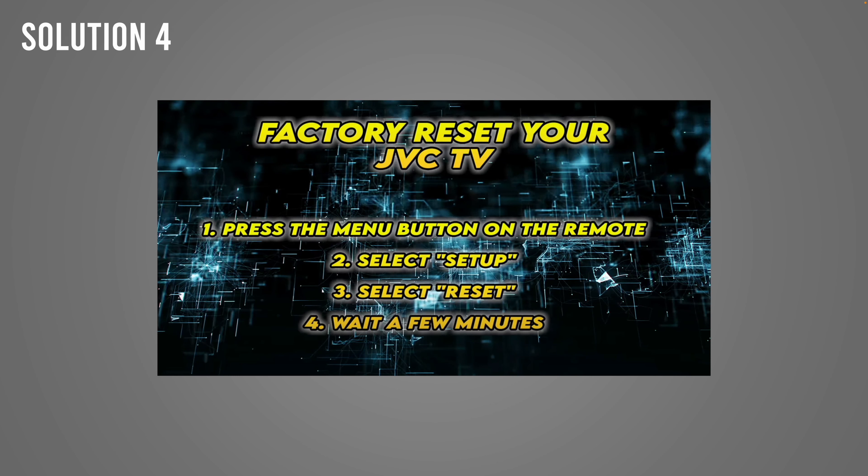Another solution is to factory reset your JVC TV. To do this, press the menu button on the remote control, select Setup, then select Reset, and wait a few minutes — it should be factory reset. Obviously all your apps will be deleted, but sometimes this is a solution that can solve those problems.